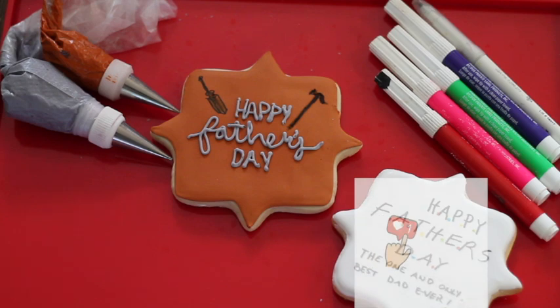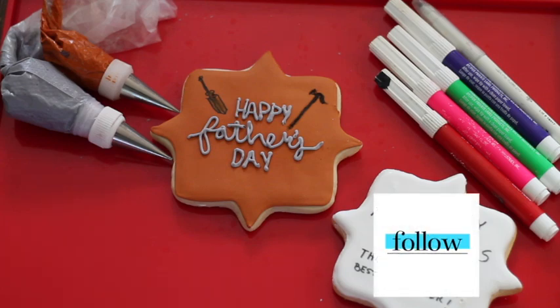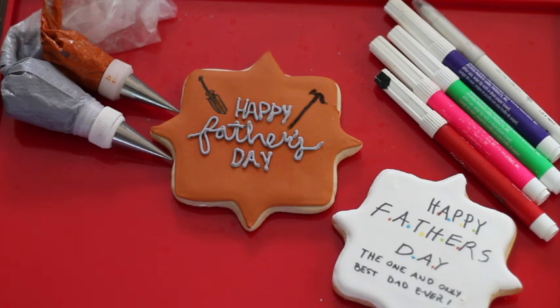If you haven't subscribed to my channel please don't forget to subscribe, and if you like this video please give it a thumbs up, share it with your friends, leave me any comment, question, or suggestion, follow me on my social media, and don't forget to always be very creative in all your baking and particularly in your cookie decorating. See you until next time, bye bye!